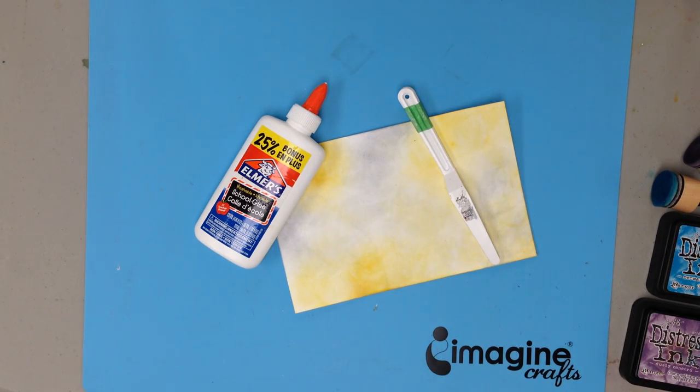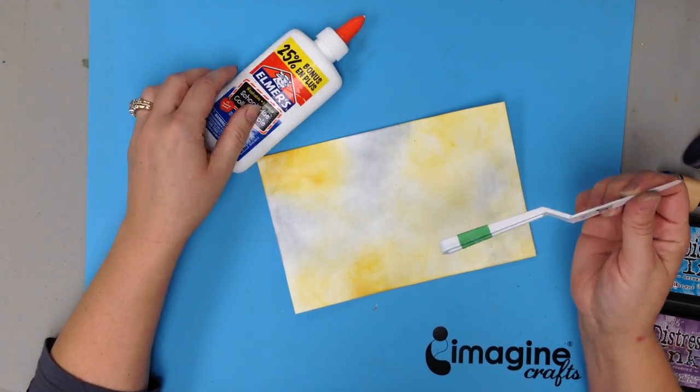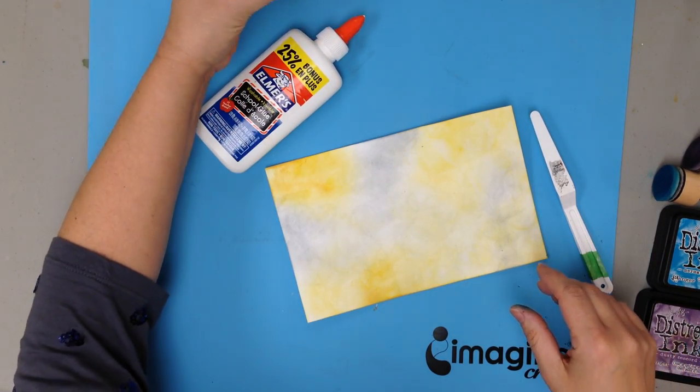Hi, it's Kimi from Scrap Therapy. I wanted to show you a really cool technique using some school glue and a spatula and a bunch of different Tim Holtz distress inks.